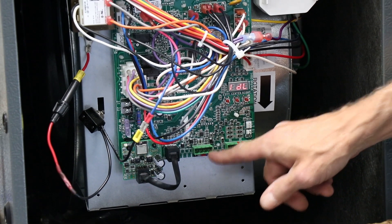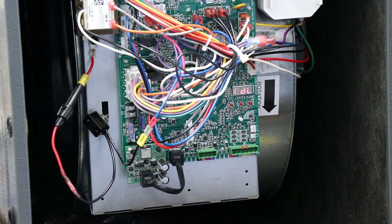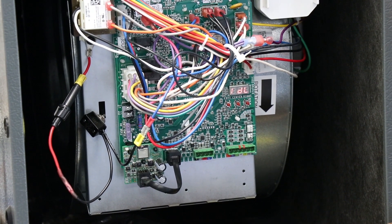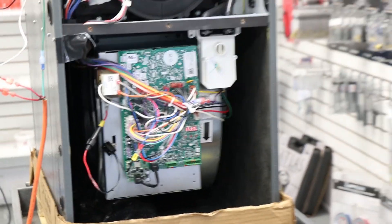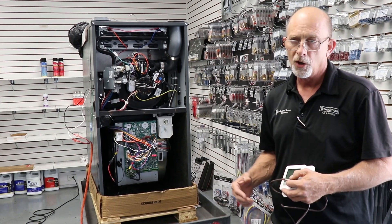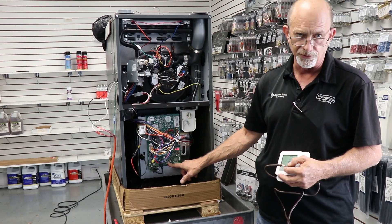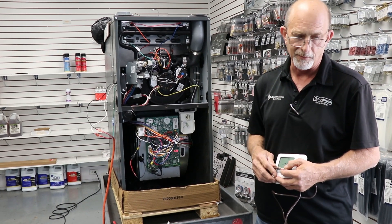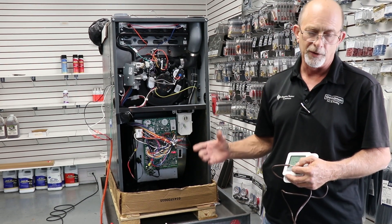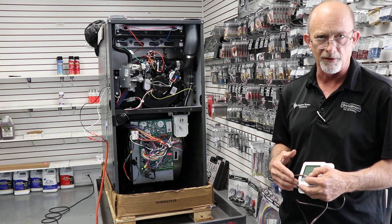Now if it's a 20 SEER inverter communicating unit, right now it does have a transformer in the outdoor. Our two-stage equipment will have a transformer installed from the factory eventually, but right now it is an add-on part. You could run four wires from here on a two-stage air conditioner, however it is not recommended to pull 24 volts off of our control board for a heat pump, as there are more devices in the heat pump that draw more power and it would hinder our voltage on the furnace.